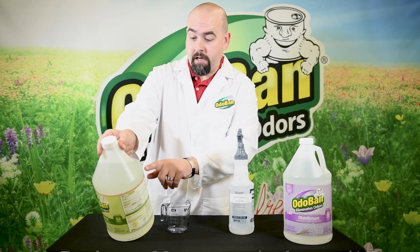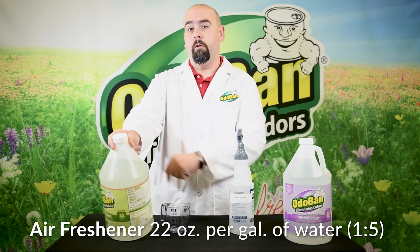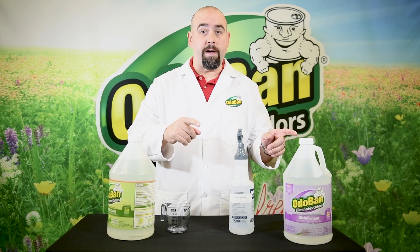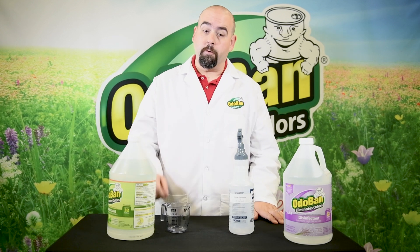We look at the back and it says air freshener: 22 ounces per gallon of water, 1 to 5. That 1 to 5 is your dilution ratio — that means one part Odoban to five parts water. That's your key since you're not making a full gallon.